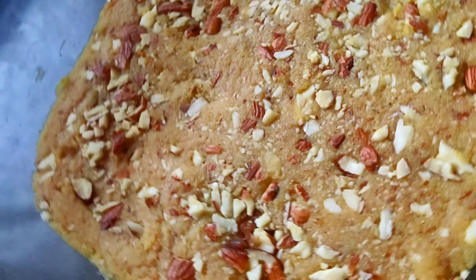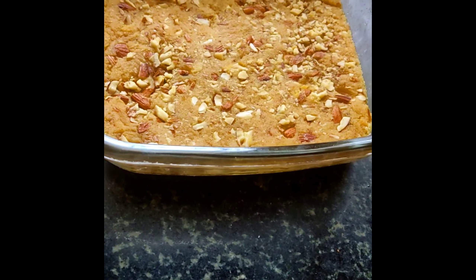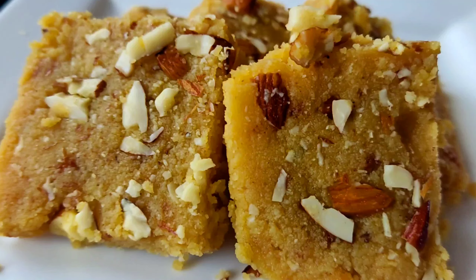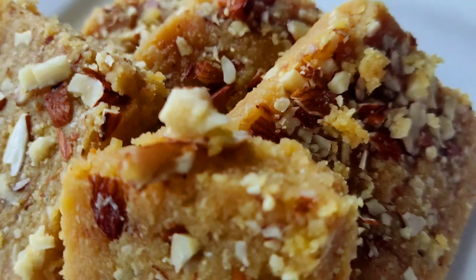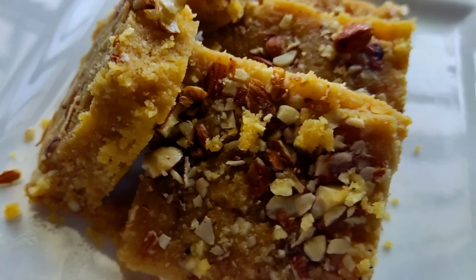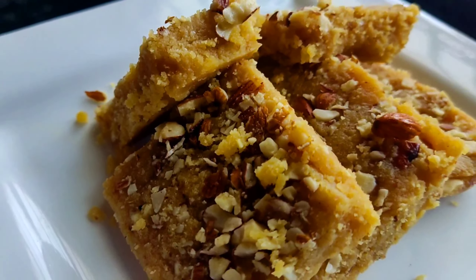Add chopped badam and press evenly with the help of a bowl. Let it cool down for one hour. Now our burfi is ready — cut into your desired shapes.